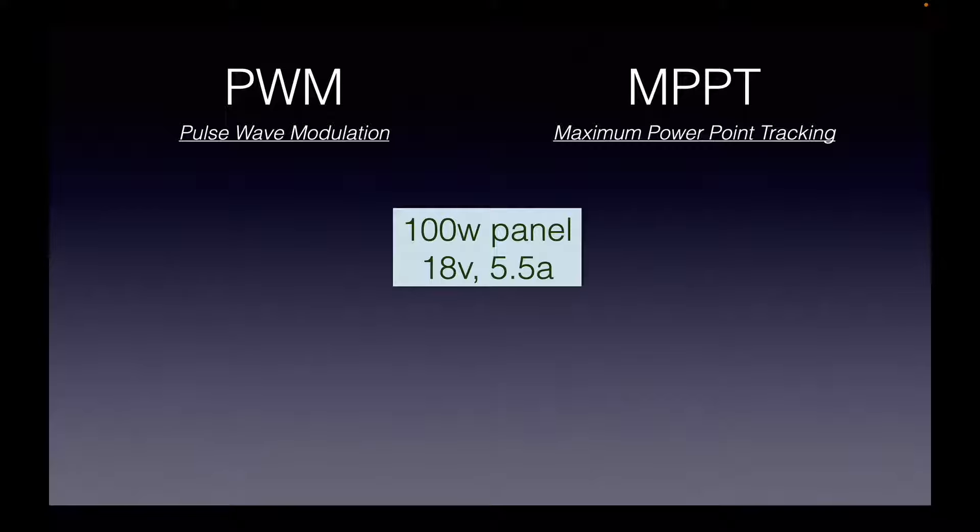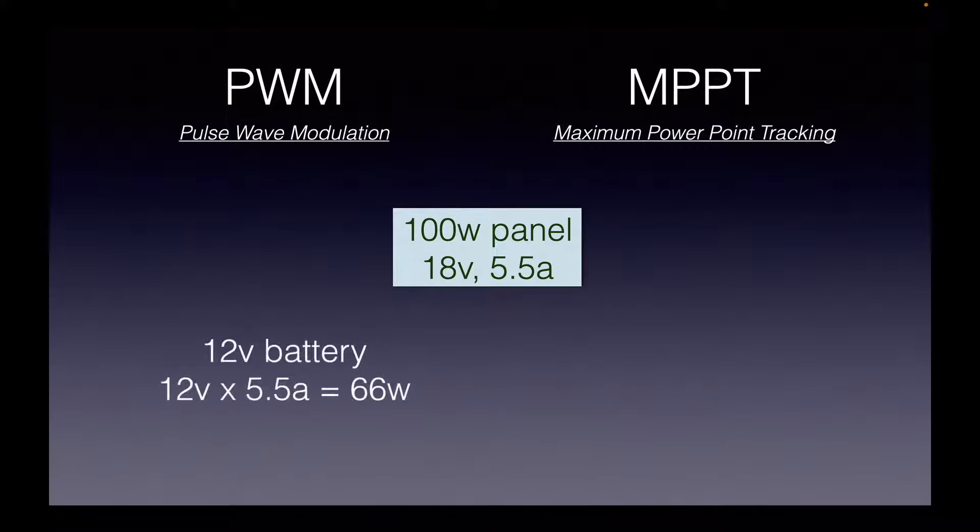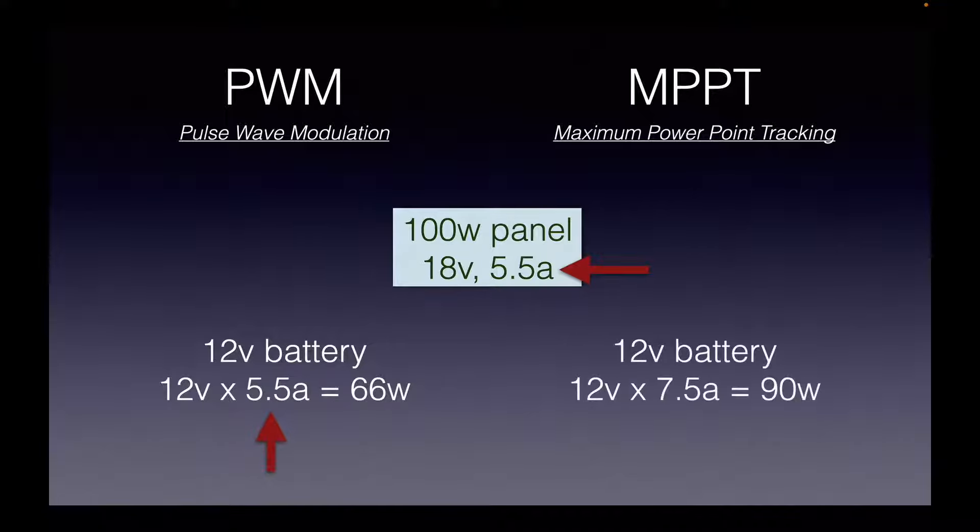At 18 volts and 5.5 amps, the PWM charger drops that voltage down to 12 volts while the current still goes through at 5.5 amps. The MPPT charger also drops the voltage but at the same time raises the amperage — in this case to 7.5 amps — maintaining the wattage produced by the panel, in this case 90 watts. The clear winner here is the MPPT.